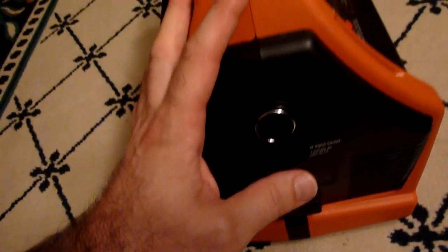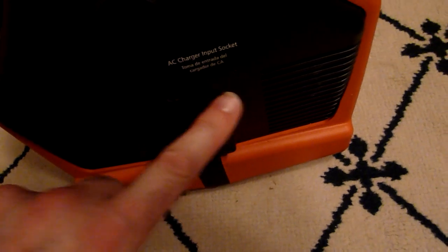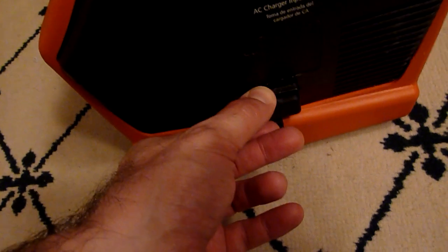I try to avoid using the AC sockets and the inverter because there's energy loss when you invert from DC power to AC power. Underneath this plate here — there's a plate right here, I don't know if you can see it very well — but there are two terminals in there. I keep them covered so they don't short out. You can also charge through these terminals on the side.